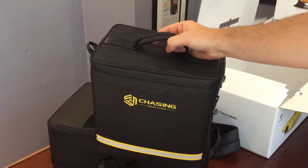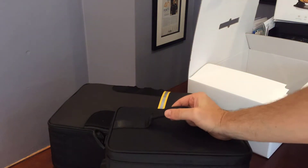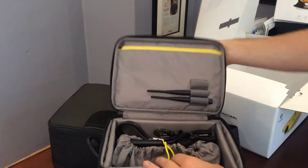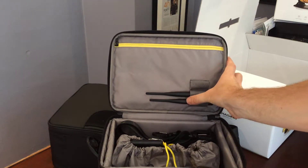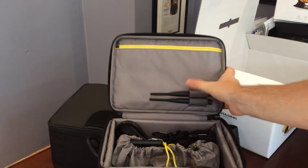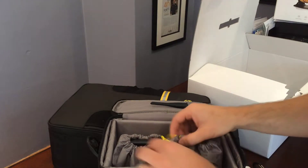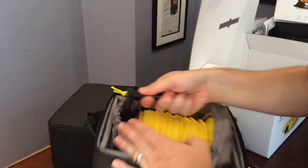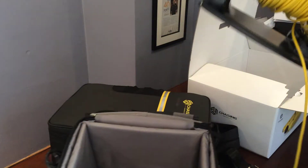So now we're going to check out the buoy and take a closer look at this bag. You can see you've got two antennas, your shoulder strap, your handle, the bag for the buoy, and then the buoy itself.